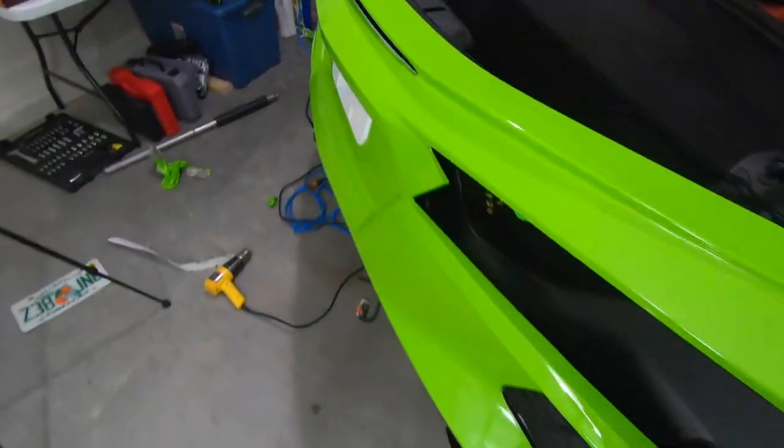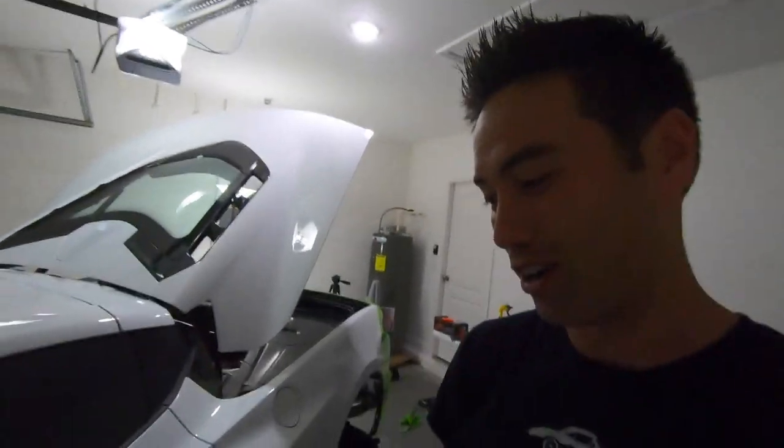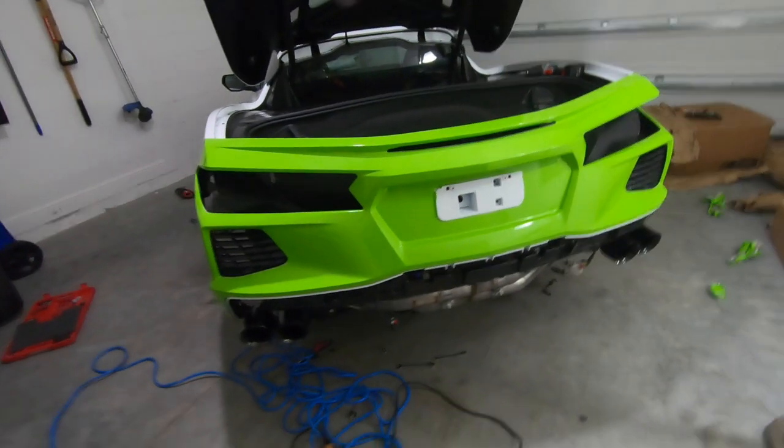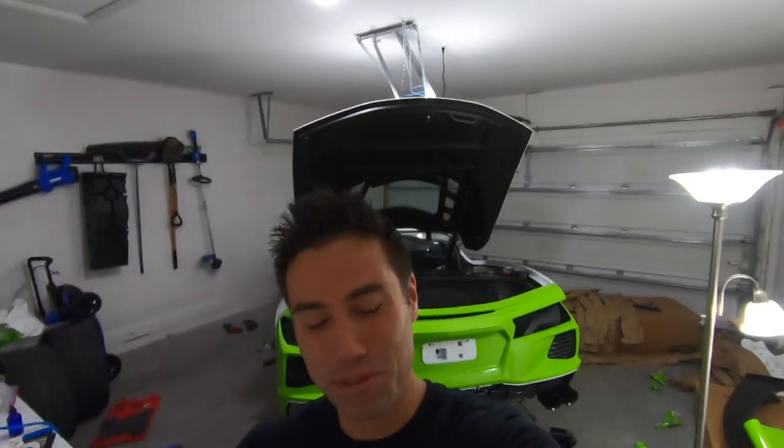That color is definitely going to pop — people are gonna see this thing from a mile away. If you get a C8, just have someone else do this. The pain is especially bad on this car because of all the lines and angles. But if you're feeling crazy and have the patience, go for it — you're gonna mess up a lot but it's worth it. Tomorrow we'll probably tackle the rear fenders and maybe the hatch. The front bumper we're saving for last — I can't do two bumpers in a row. If you haven't already, like and subscribe — thanks for watching, see you guys!